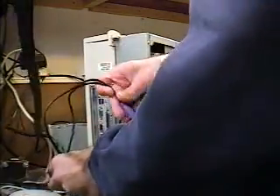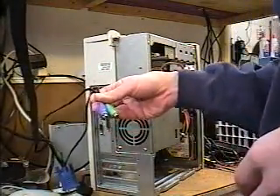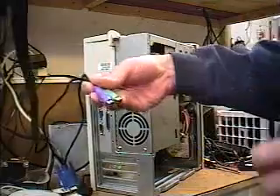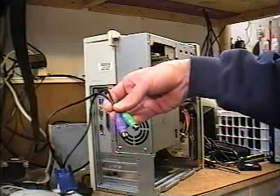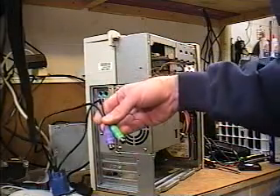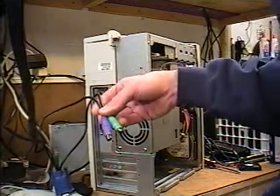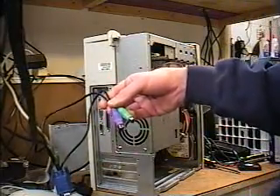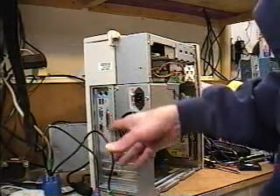All these connectors are polarized so that they only go in one way. Now, if for some reason your keyboard and mouse are not color coded — in other words, say they're both gray or on rare occasions another matched color — then you need to make sure that you plug the keyboard in where it says keyboard, and the mouse where it says mouse. It's usually indicated on the back of the computer.